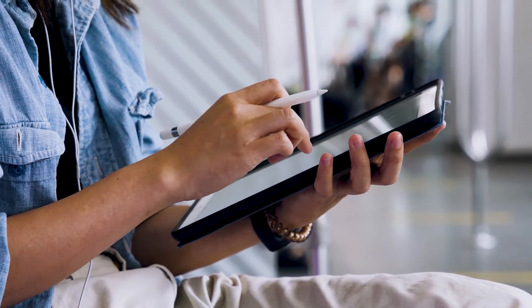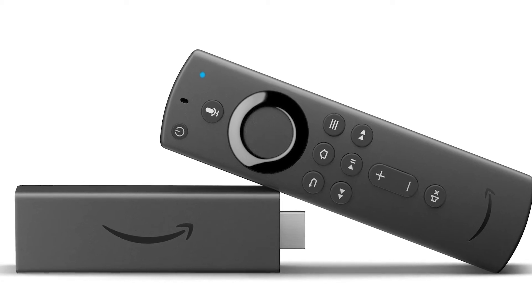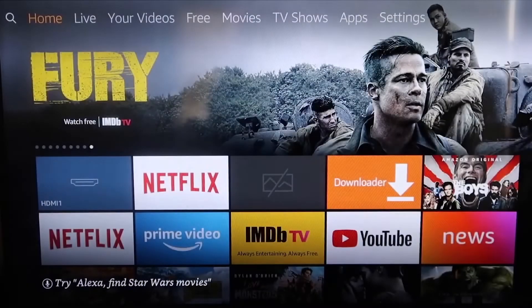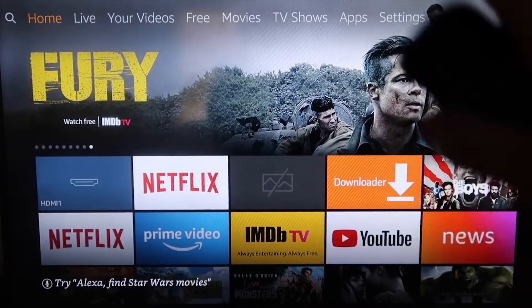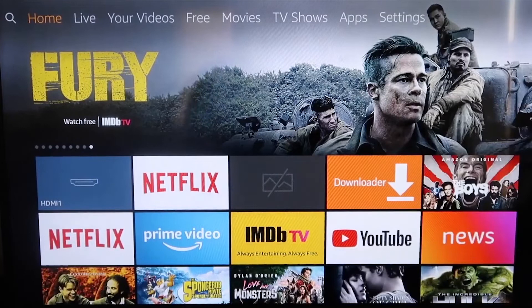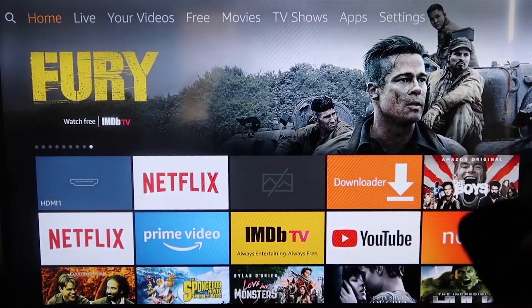The second way to mirror your iPad is using an Amazon Fire Stick or any of the Amazon streaming devices. I'm going to show you with my iPhone, but it works the same with an iPad. Here are the step-by-step instructions on how to mirror your iPhone to your Fire TV or Fire Stick.